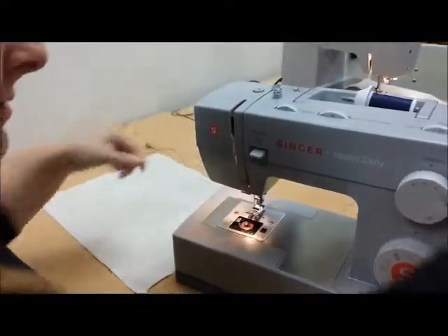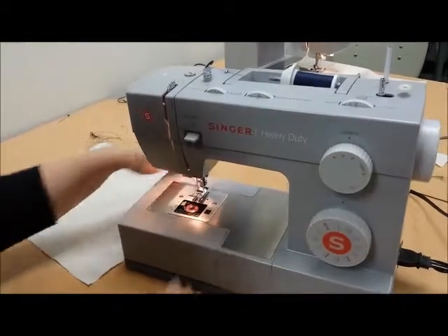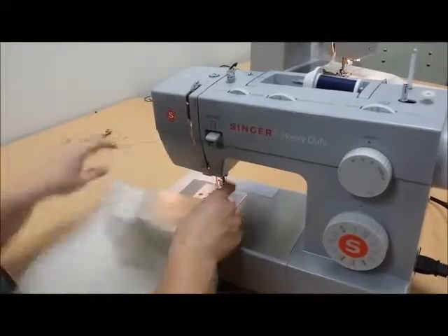So you're going to lift up your bobbin thread and fish for it. All your settings are correct, and put our little window back on, and using Dakota's as an example.